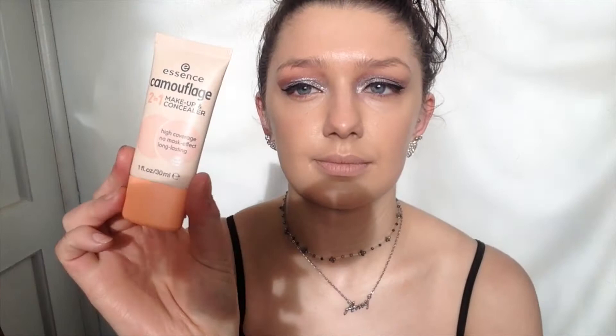Next I'll be taking the 2 in 1 Camouflage Concealer by Essence and my old makeup sponge, and I'll just be applying this under my eyes and around my face and blending it in. This is also a really good product and it's really affordable as well.